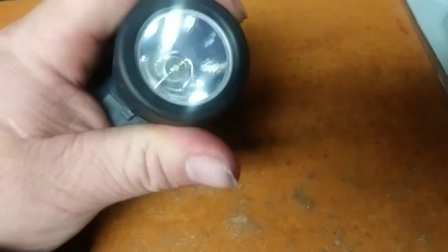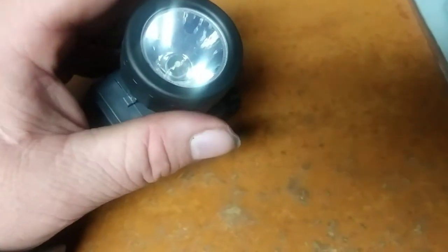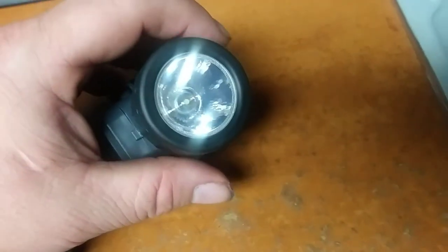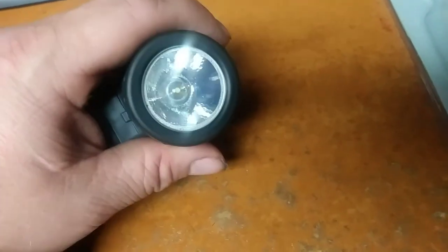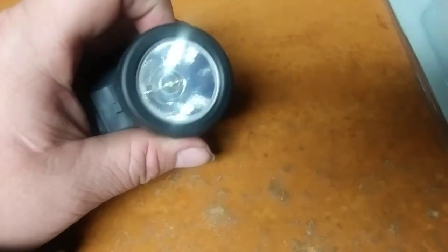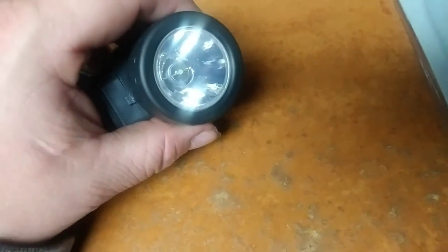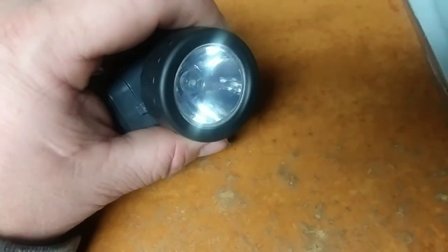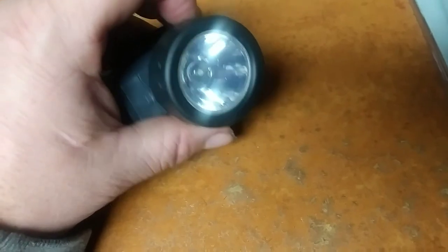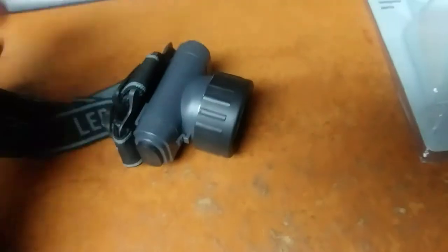You can lock it in place, unscrew the cover, and it's a little LED diode on a circuit board. It looks like it could be replaced if Harbor Freight has replacements — they're talking about having more replacement parts. So if the light goes out in a few years, maybe Harbor Freight will have a little replacement circuit board and diode that you can just unscrew and drop in.